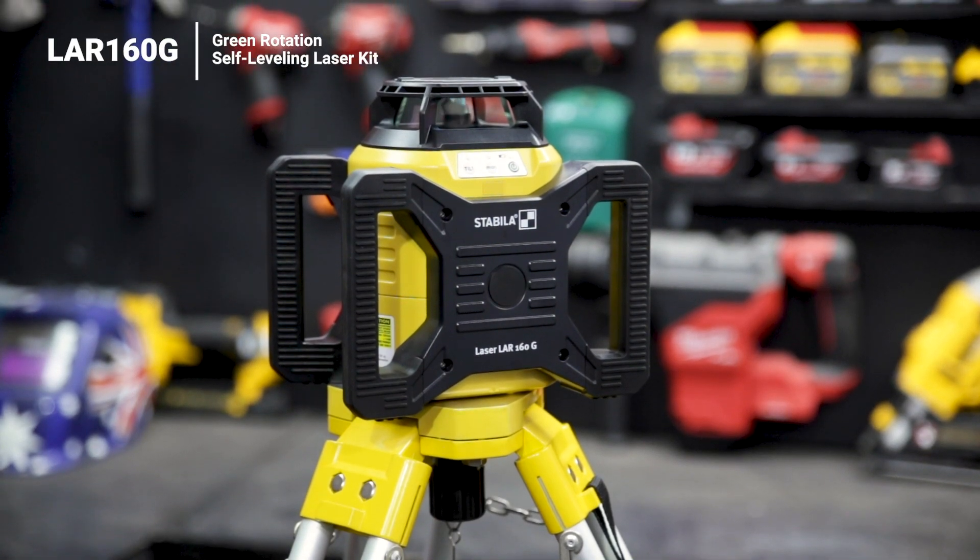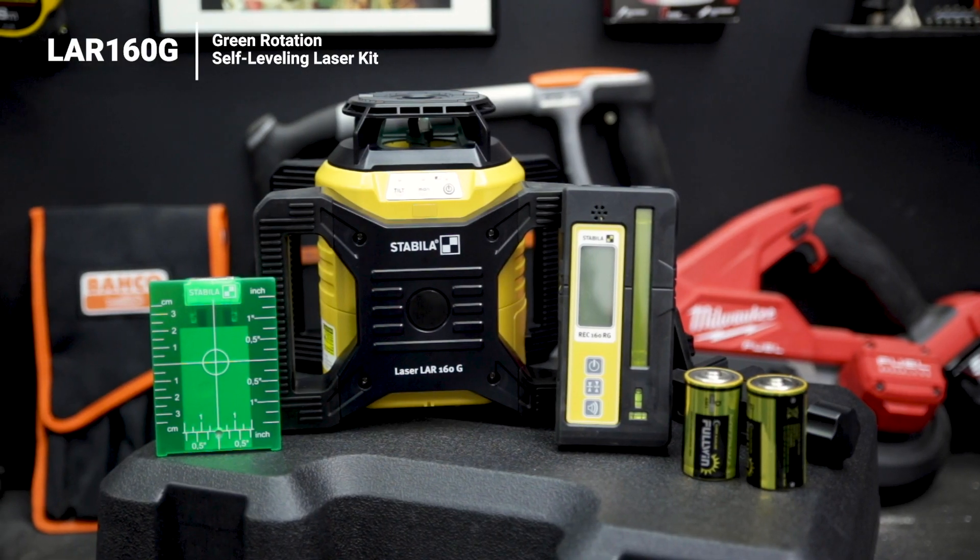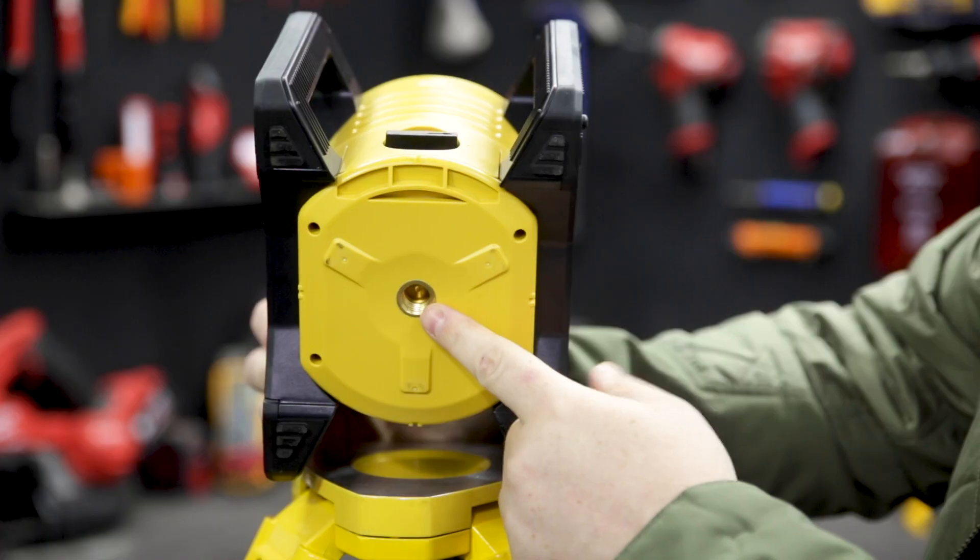This is the LAR-160G. It's a green beam rotary laser from Stabila. This is a high precision laser boasting a 600 metre range when used with the included receiver.